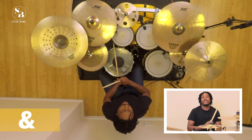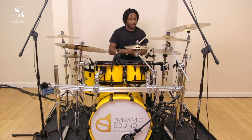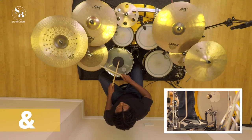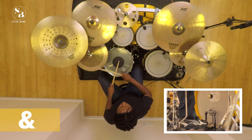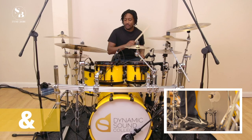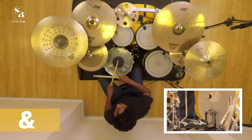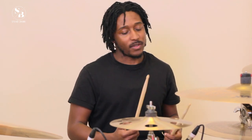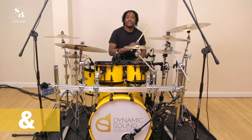One and two and three and four and — so here we have the full beat, and then I'll take you through the stages. We'll start with the hi-hat: one and two and three and four.